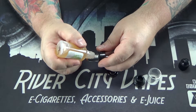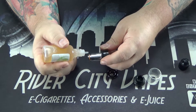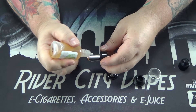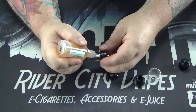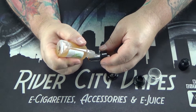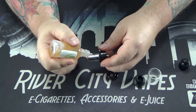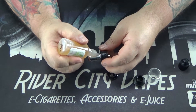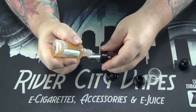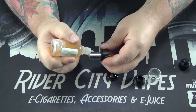And then I go ahead and put juice on these wicking holes until it stops soaking it in. Not everyone primes coils the same way — this is how I do it, and I have not had any issues with prematurely burning out any coils or anything.